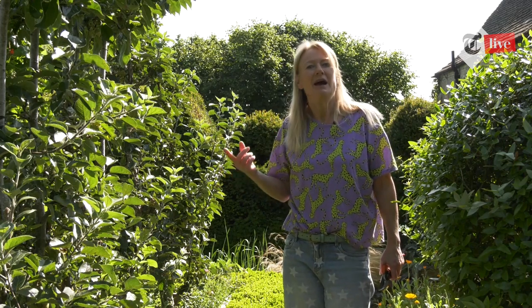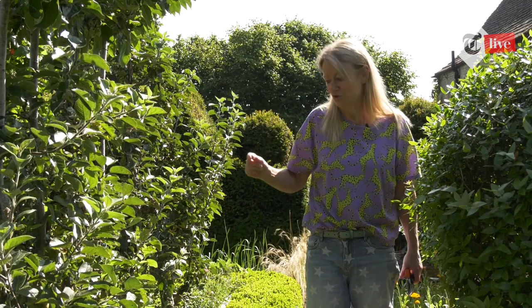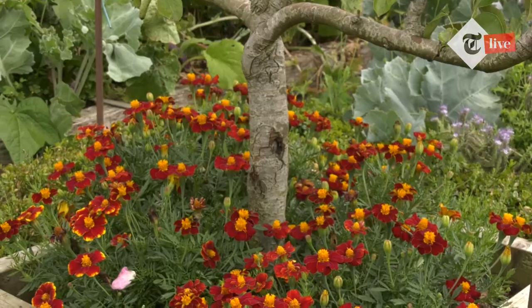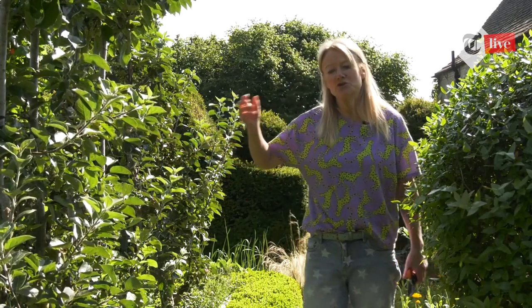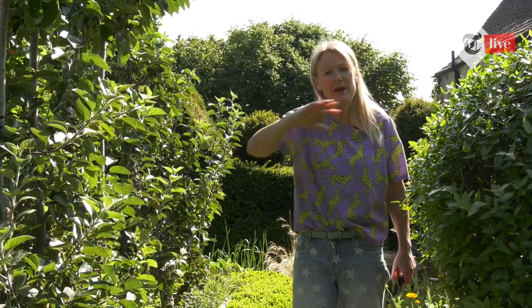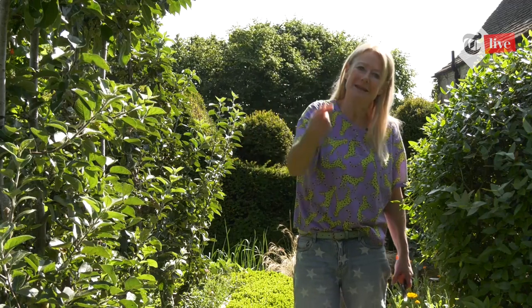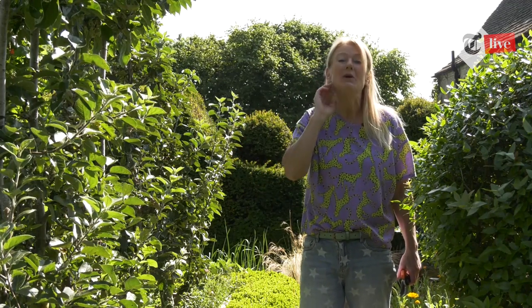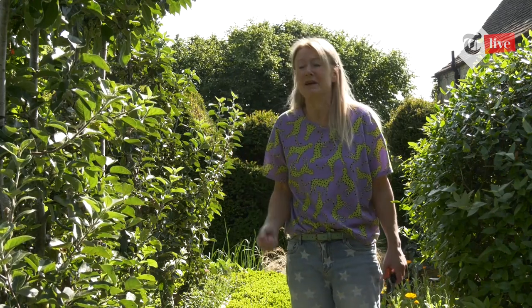Since she's a beginner, I'd actually go and buy a preformed espalier. You can do them yourself, but it's perhaps a little bit of an ask for a beginner. She'll probably buy one with three tiers on an M106 rootstock. Rootstocks control the growth — they're the base root of the plant, and you graft the variety onto it. Because she's got two long fences, I'd go for a whole range of different varieties along that fence, all on M106 — an early apple, a mid apple, and a late apple — so she might keep herself in apples for most of the year.